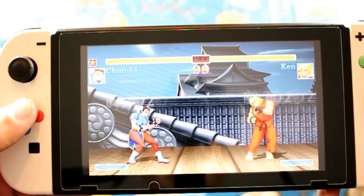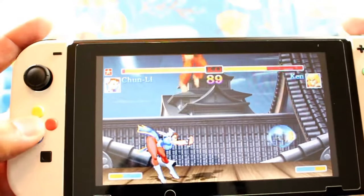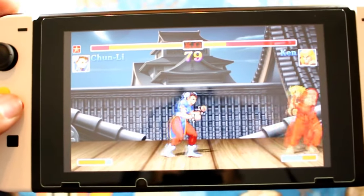Now we're going to test this on some Street Fighter because I love Street Fighter. So far it feels great — it feels like the Joy-Cons have good response, good clicky feel, nice and fresh. And the plus about it: it looks great.